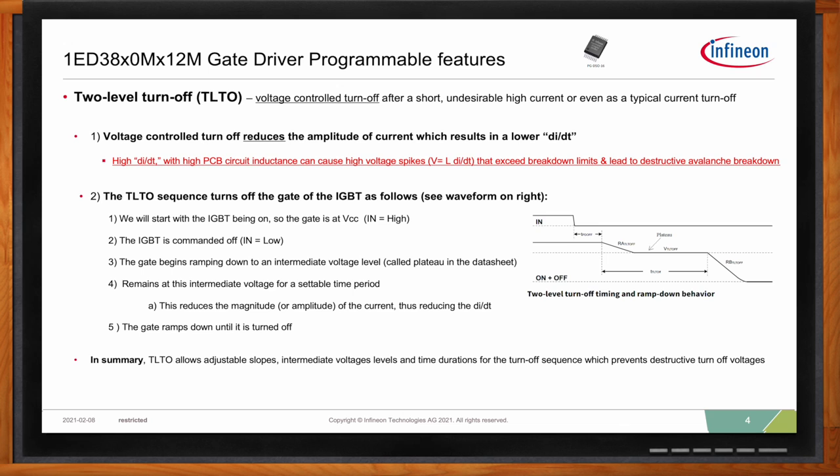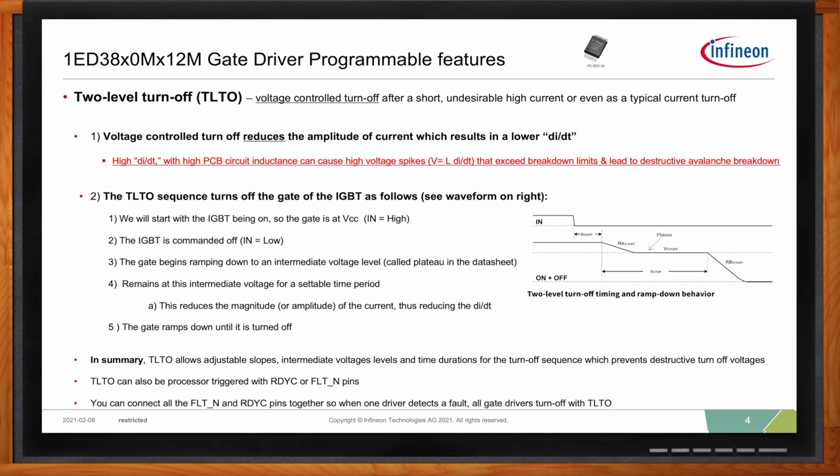TLTO can also be triggered by your processor via the Ready-C and Fault-N pins. You can connect all the Fault-N and Ready-C pins together so that if one driver detects a fault, it alerts the other drivers and all of them will turn off using two-level turnoff.